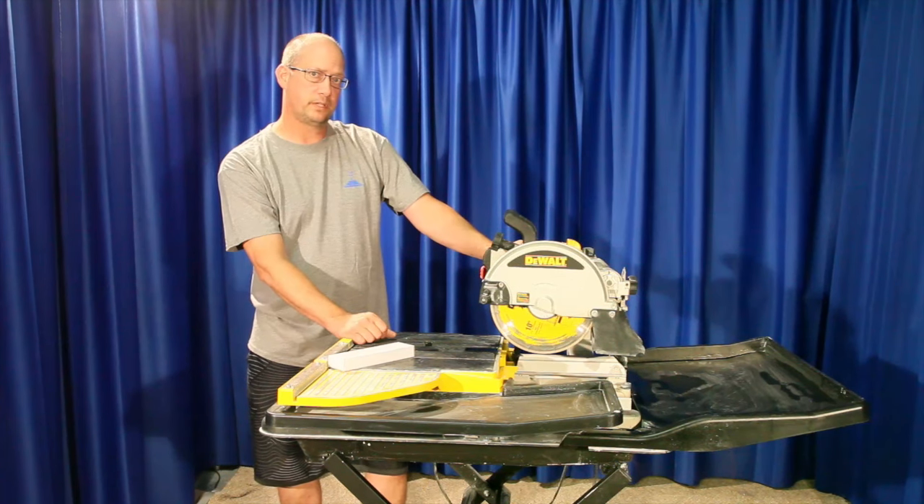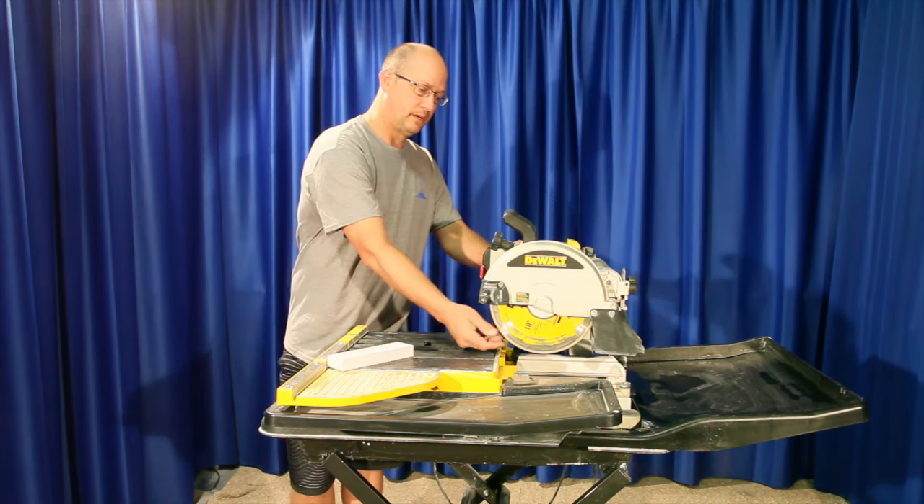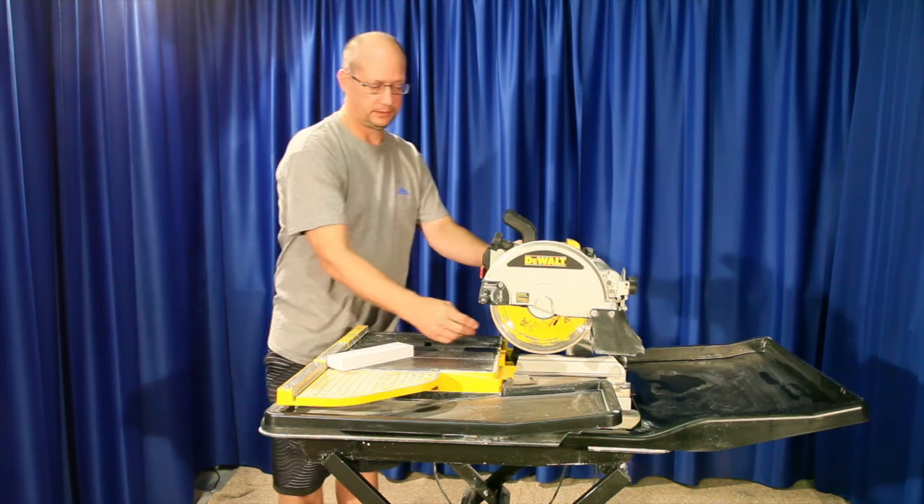Hi, I'm Blake, President of Master Wholesale. Today we're going to discuss how we go about sharpening or dressing a diamond blade.